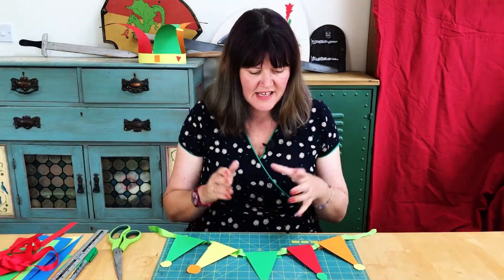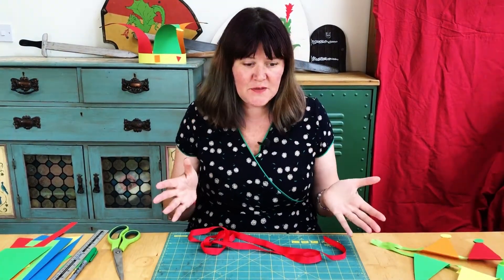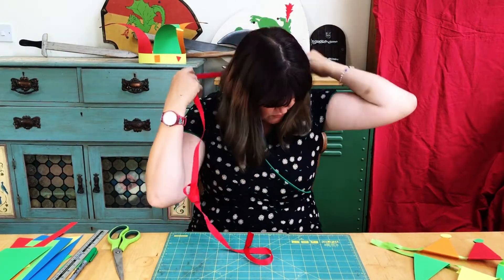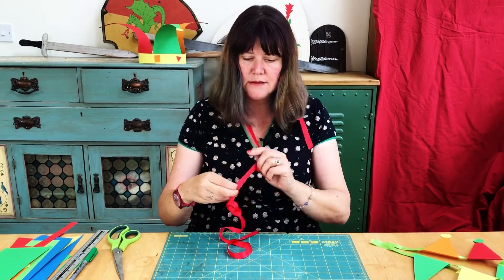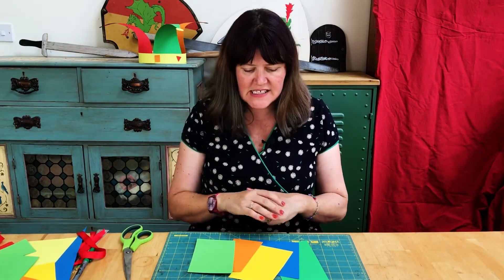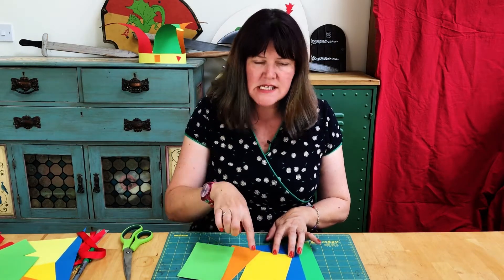Now I'm going to show you how to make the collar to go with the hat. The first thing we need to do is take a piece of ribbon that's going to be long enough to go around your neck — measure it and just cut it to size. I've picked out some more coloured card — you might have some offcuts left over from the hat. We're going to draw some smaller triangles, and that's going to form the collar.